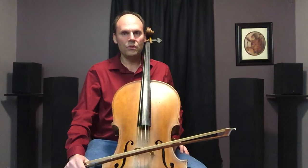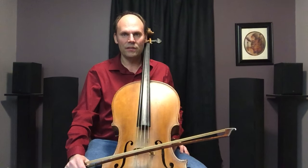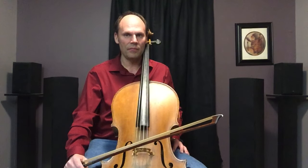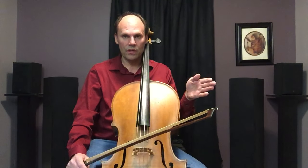Hello everybody, welcome to my YouTube channel. My name is Jamie Feist. This video is also on my website celloprofessor.com — I teach at Central Michigan University. Okay, let's get right to it. We're talking sautié bow stroke today.